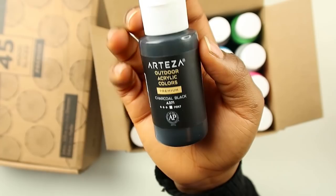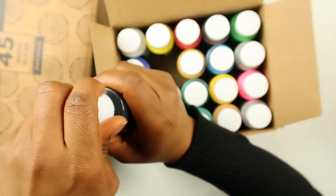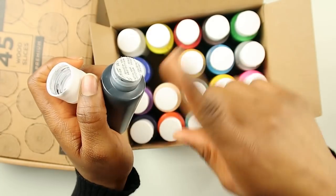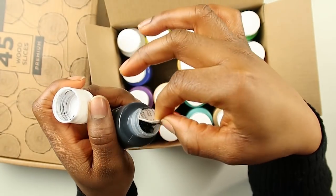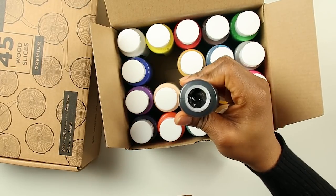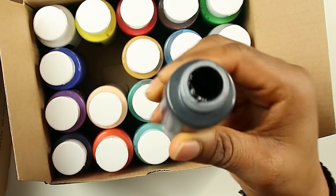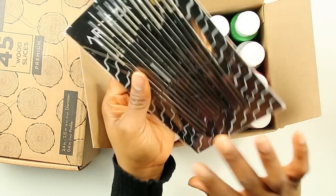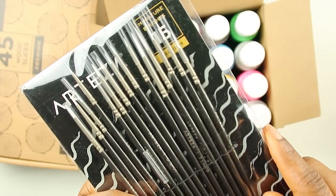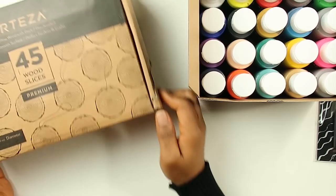Okay, this is what the bottles look like. Let me see if I have to peel this off. I'm gonna peel all of the caps — that was actually pretty easy, I thought it was gonna be harder. That is some pretty thick paint. I'm also going to be using their brush set — super tiny brushes, they'll be good for line art.